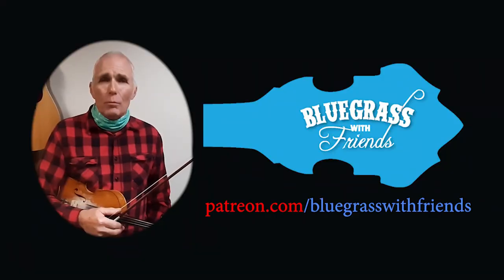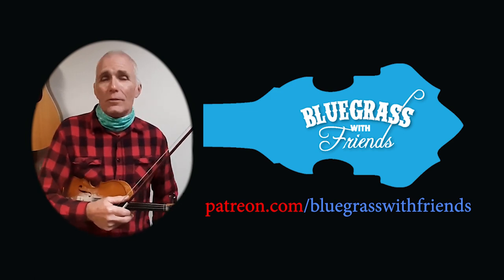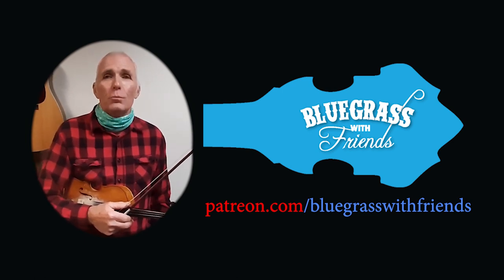So hopefully that will do it for Some Dark Hollow — or if you're a hillbilly, you'd call it Some Dark Holler. I just want to say sorry it's been a while since I've posted anything, and I really appreciate all the comments and questions and everything, so please keep them coming. Now keep on fiddling! Bye-bye. By the way, if you want to help support this music we're doing for you here — you'll notice there's not a lot of commercials — go to Patreon and search for Bluegrass with Friends. We appreciate your support, thank you.